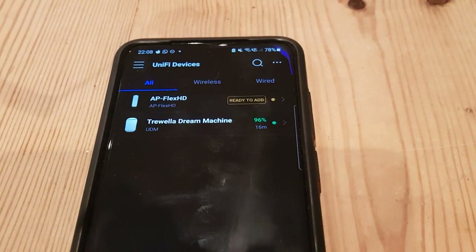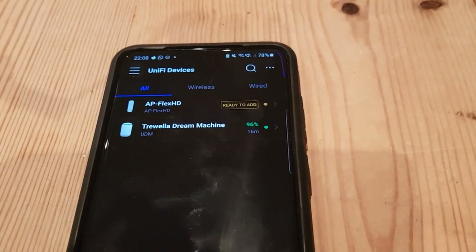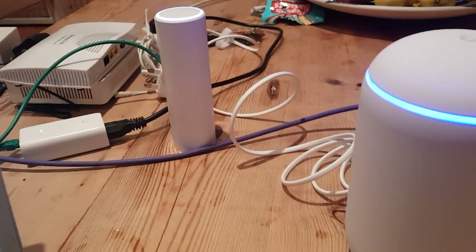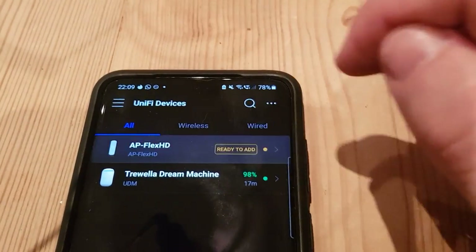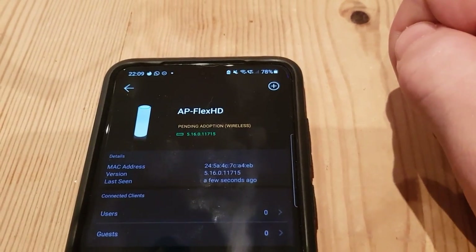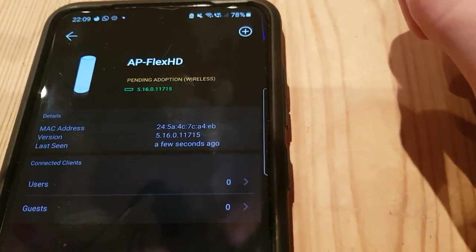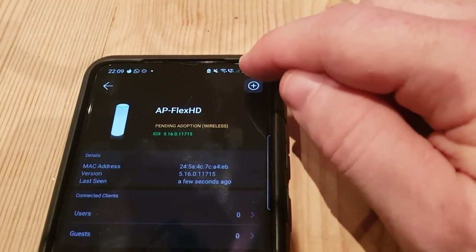We're up and running finally. I'll do an outro to explain some of the quirks we found, but it is working fine. That blue intermittent flashing light is one of them — I have a suspicion it's related to Bluetooth, but we'll find out. Time to connect the Flex HD, which has been picked up wirelessly. Wireless adoption hasn't always been very successful in the past, so let's try it — it's on a very random firmware revision. Pressing adopt — pending adoption.